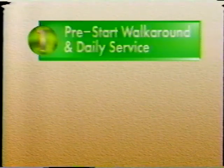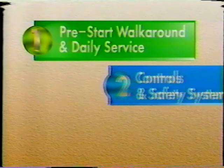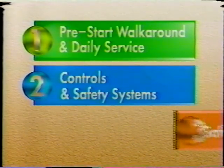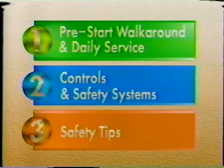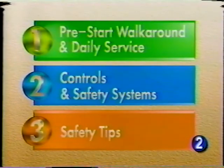This video is divided into three sections. The first section shows the pre-start walk-around and daily service on the backhoe. The second section looks at the operator's station with its controls and safety systems. And the third section examines some safety tips when operating the machine. These sections may be watched individually or all together. Each section is identified by a numbered symbol in the lower right corner of the screen, corresponding to those shown here, to help you search through the tape to find the specific section you want to view.